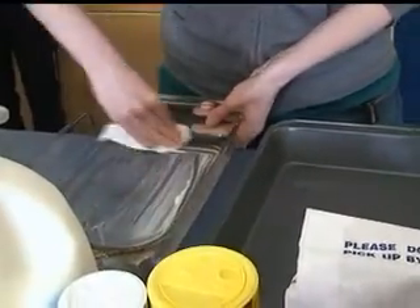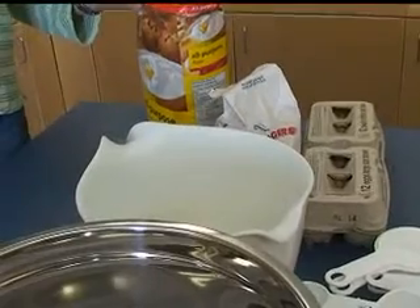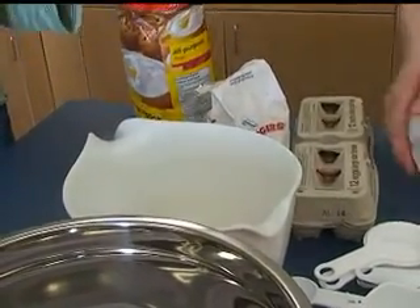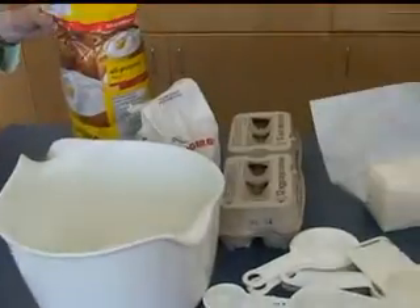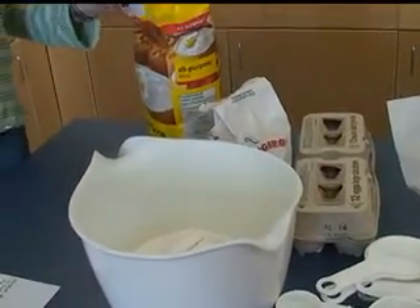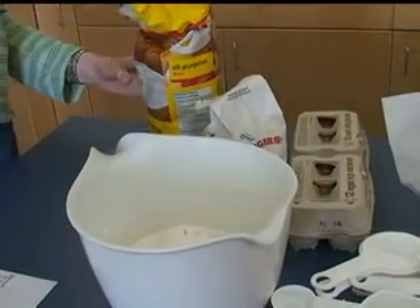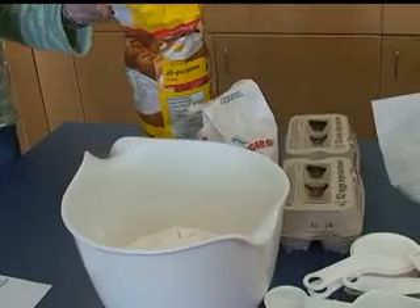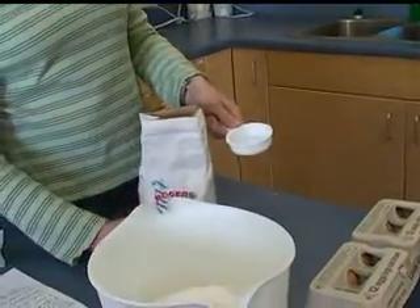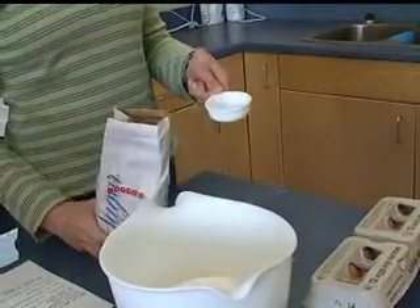Put four cups of flour in the bowl. Four cups of flour. Let's see how many we get out of that. A quarter cup of sugar. Four cups of flour.